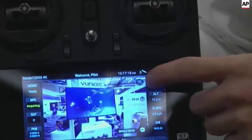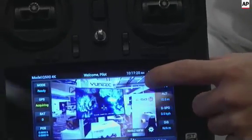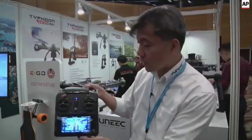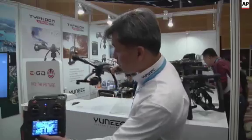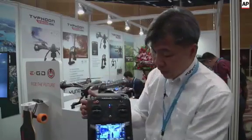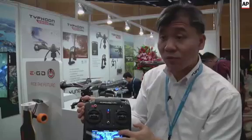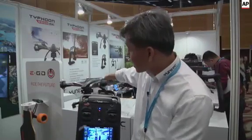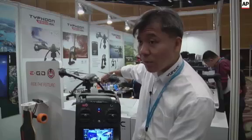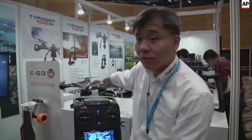The follow me function is something like if you're moving the RC to this side, the drone will follow from here — they will follow together, and then it's doing the follow me. However, when you press the watch me function, the drone will automatically turn the camera to face the RC, the remote control, and then do the watch me function.